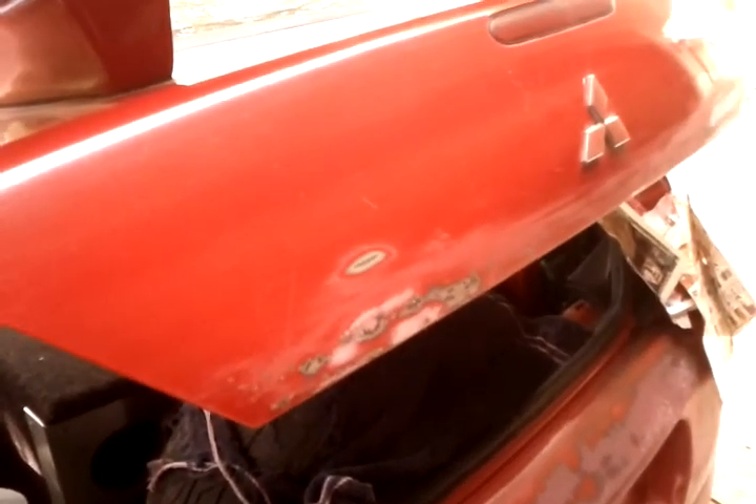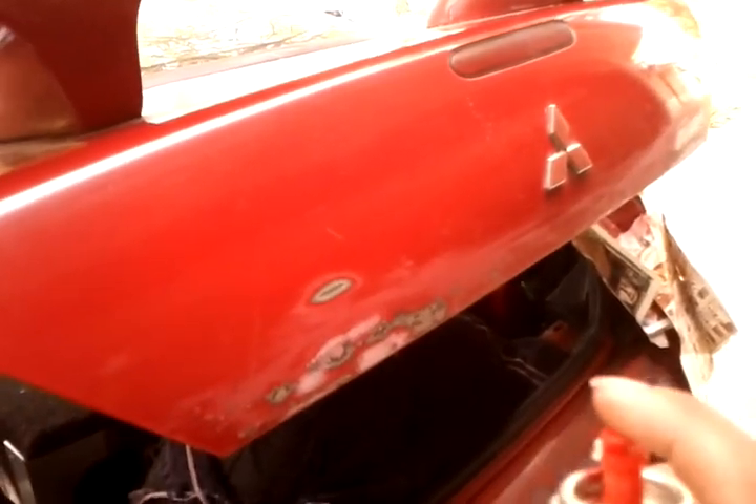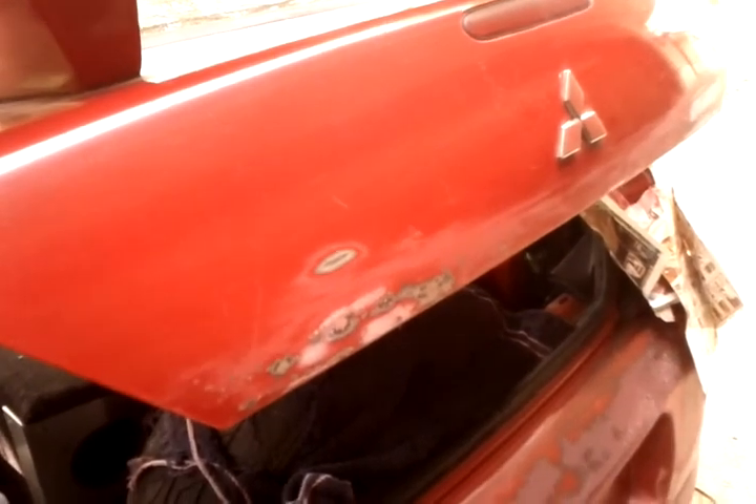I'm going to put a first heavy layer on and let it sit for about 15 minutes, then wet sand it. Put another layer on, wet sand it, put another layer on, and then clear coat it. Probably wet sand that, clear coat, and then buff it out.